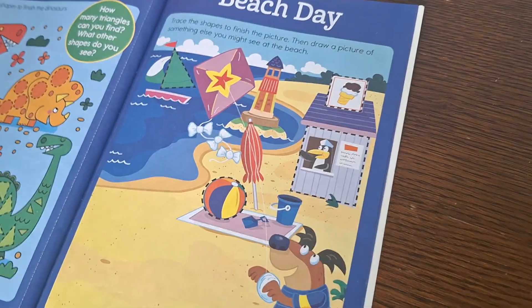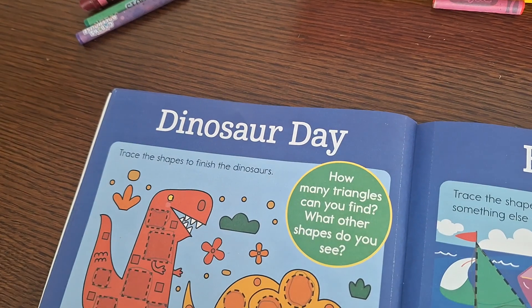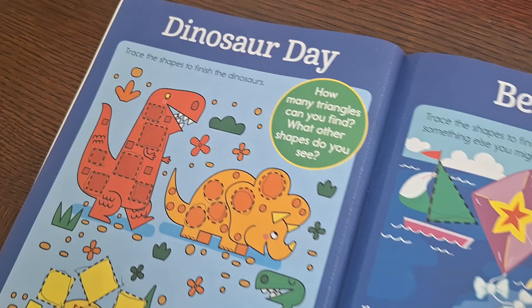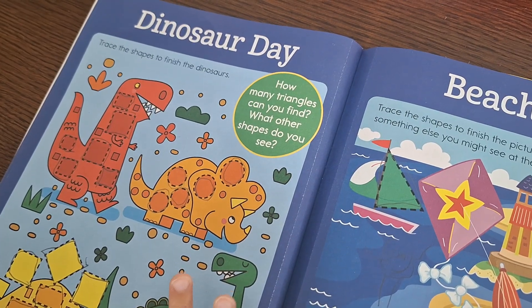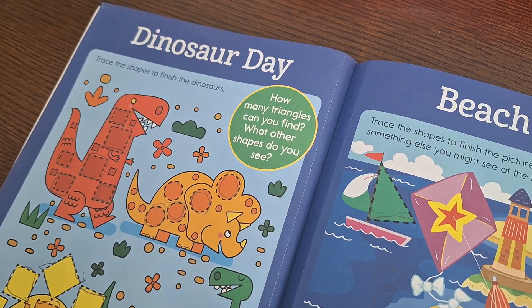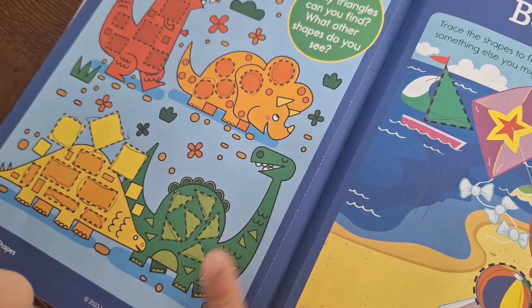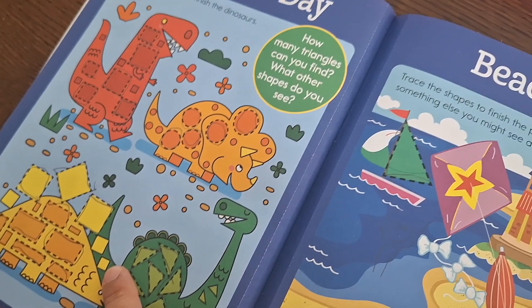It says: how many triangles can you find? Count the triangles. 1, 2, 3, 4, 5, 6, 7 — and let's count the rest: 8, 9, 10, 11, 12, 13, 14, 15...